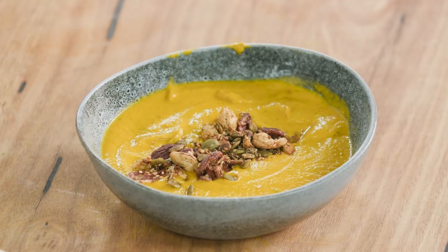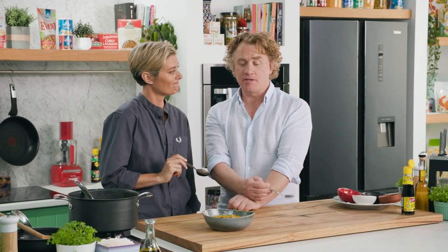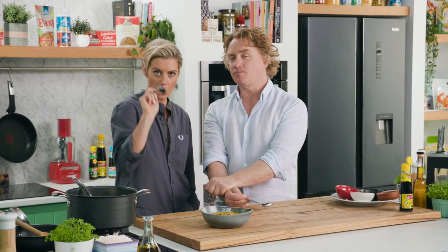That is delicious — a very unique flavour. I really love just the lemon running through. If you go away with anything today, I think it should be that the lemon holds it together beautifully. I love the consistency — lots of flavour in there — and the nuts bring it all together at the end. Great crunch — a winner!